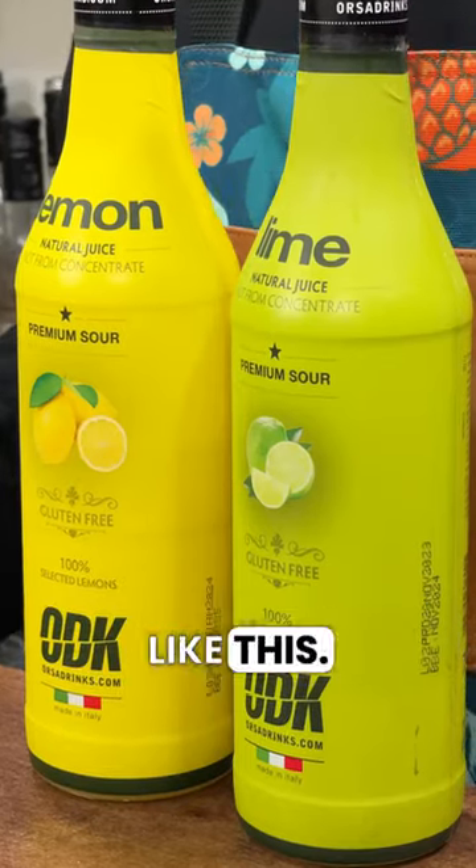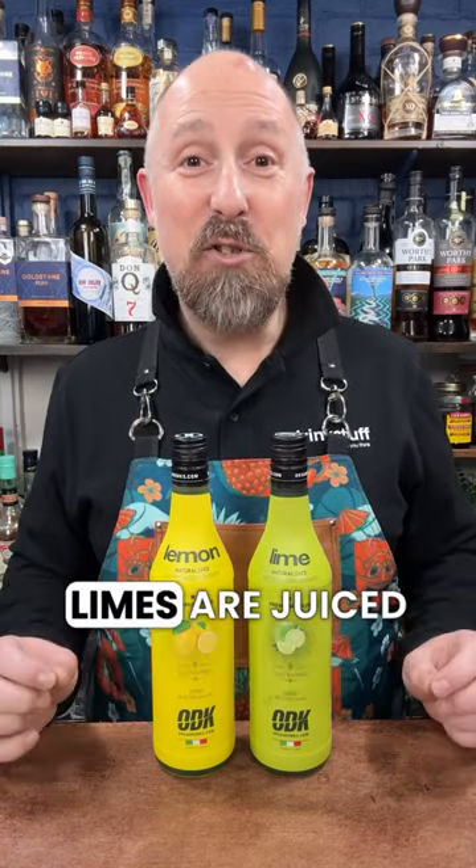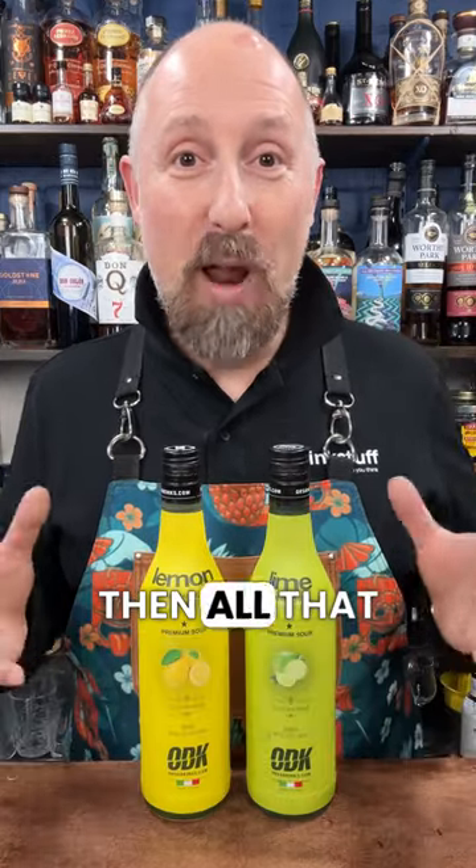Now I know there's always going to be that debate about which is fresher — fresh lemons and limes or bottled stuff like this. The simple fact is these lemons and limes are juiced within a couple of hours of picking off the tree, and then all that freshness is locked in by an antioxidant that the whole of the wine industry uses.